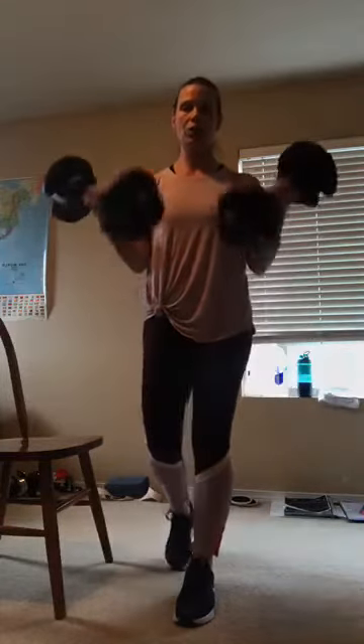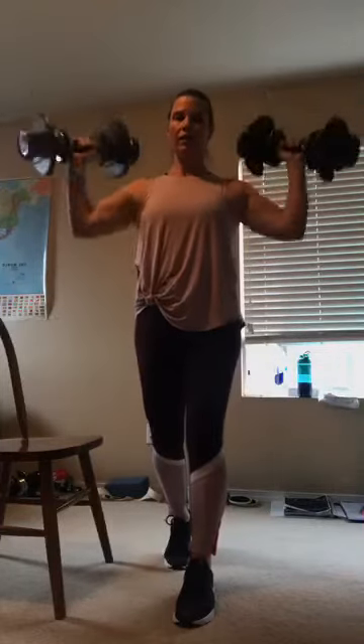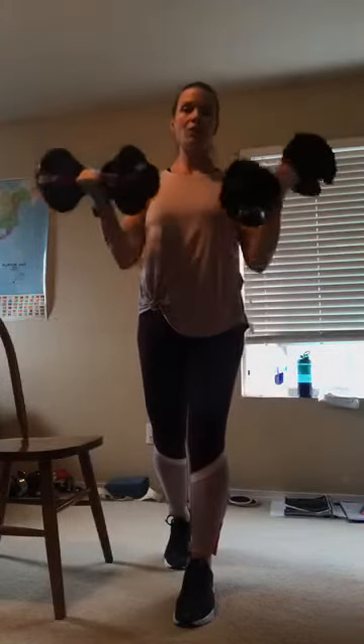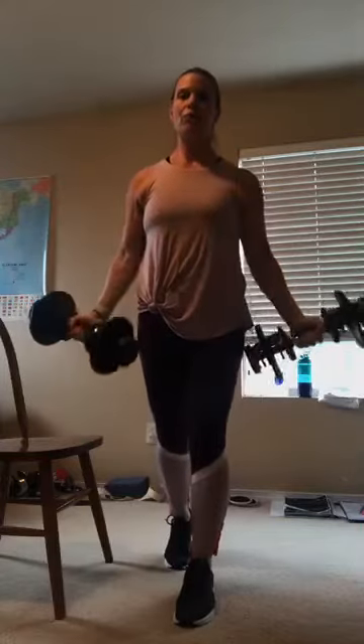We're going to do biceps and a shoulder press. If the weights are a little challenging for your shoulder, you can do a three-to-one — three curls and one press. So: one, two, three — one press. If you want to work your shoulders more, you could do one curl and a press, throwing in a few more presses.